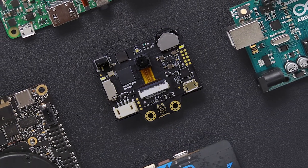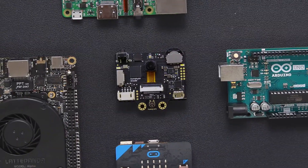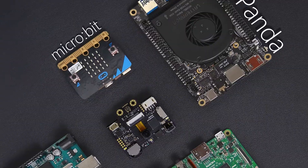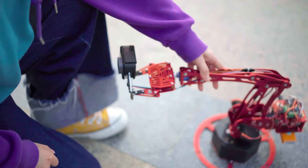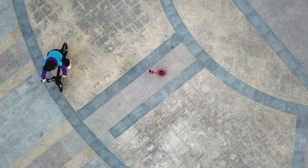HuskyLens is engineered with a built-in UART interface which makes it compatible with most controllers such as Arduino, Raspberry Pi, LattePanda, and MicroBit. HuskyLens is extremely easy to integrate into any project and brings the intelligence of projects to a new level.